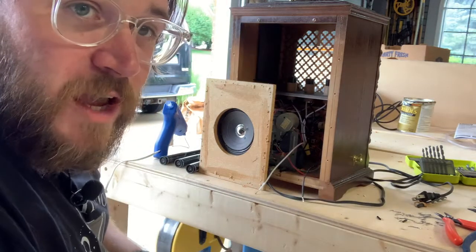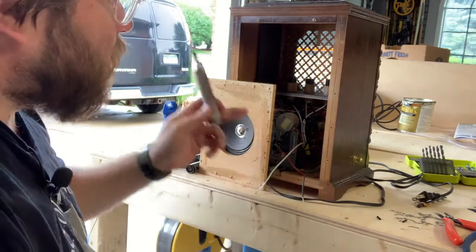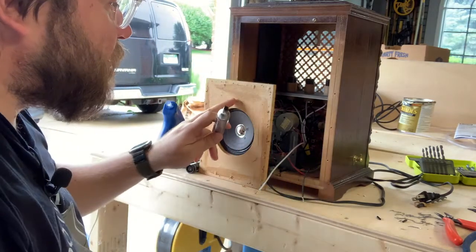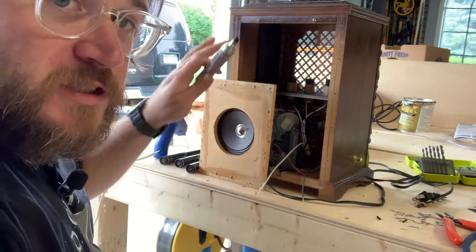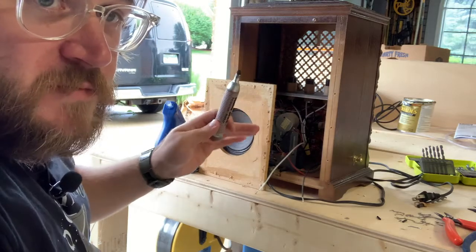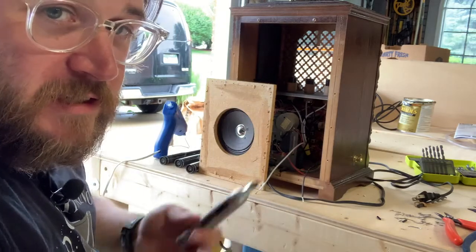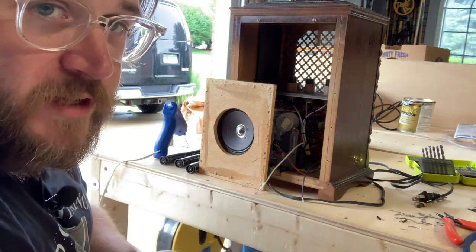For the sake of time and expediency, I'm just using a black permanent marker and coloring in the insides — going to do it to the front of this panel — just to darken the interior of the box so that you won't see the raw wood. You're not going to be staring into this thing because you're going to be looking into three light bulbs, but it will just make it a little bit nicer of a finish.